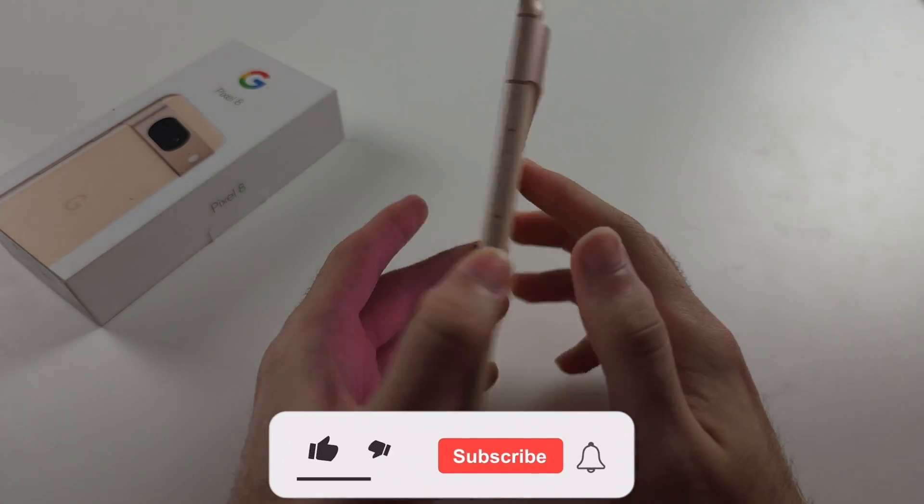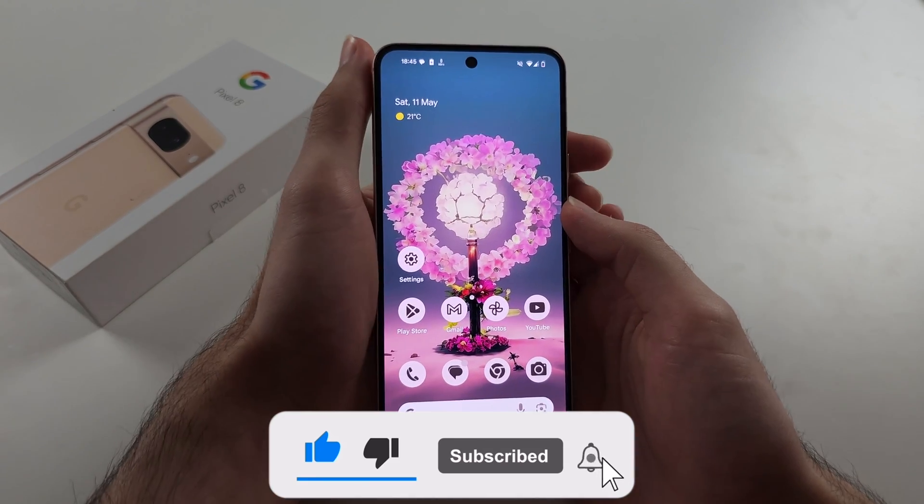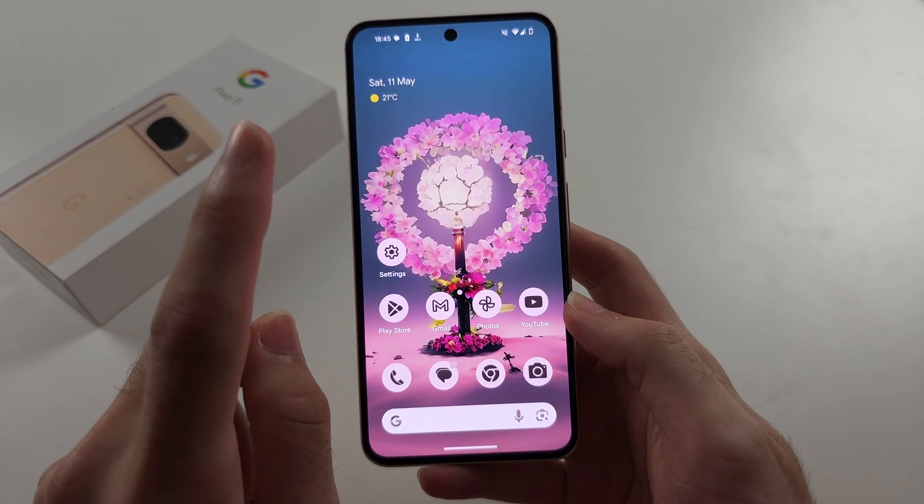To remove demo mode in Pixel 8, pause the video, get your phone ready, and we're going to do the following key combination in 3, 2, 1.